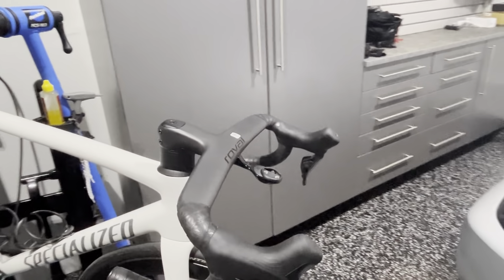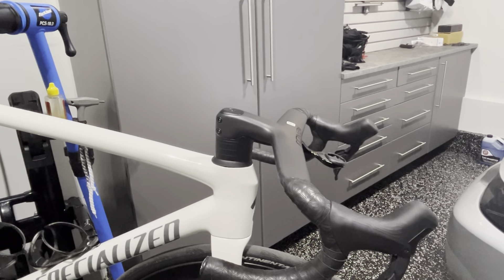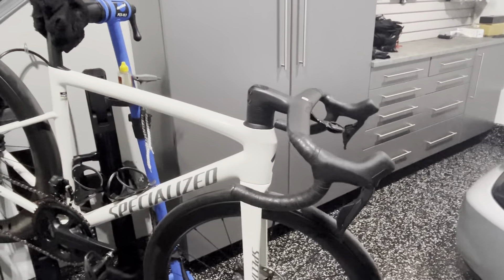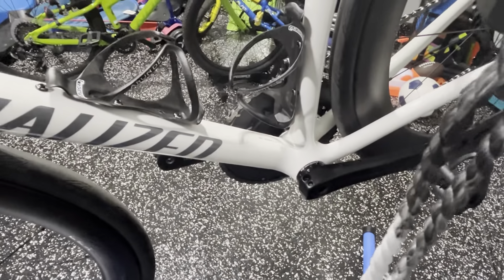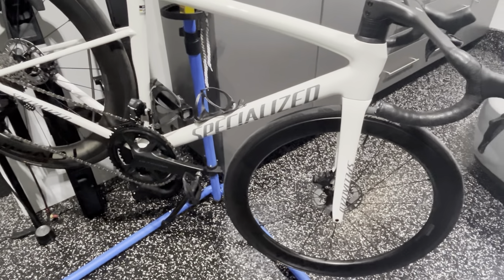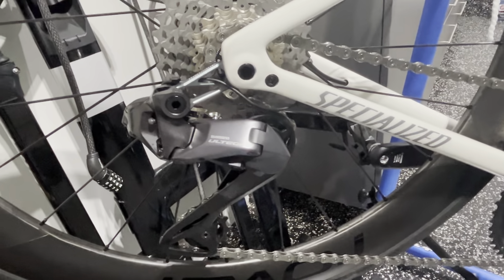First and foremost, I got this frame from a friend — it was an order someone placed that didn't go through, so Grant reached out and we made a deal. For the Roval Rapide handlebars, I paid $400 from another friend — these are $600-plus bars that were takeoffs from his S-Works. He went with a 115mm stem, so these are 40 centimeters wide with a 100mm stem. Don't mind the stack — I plan on going lower once I get to the bike fitter.